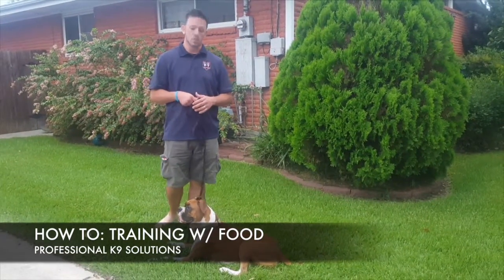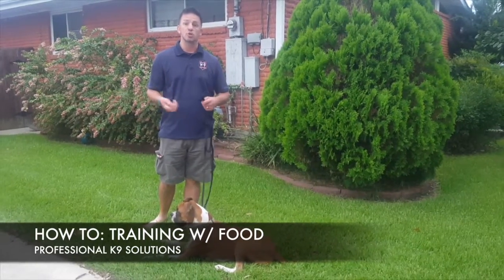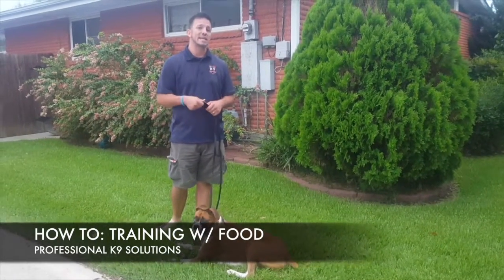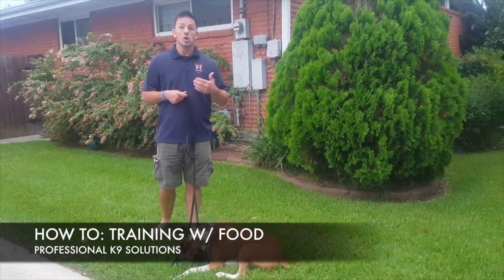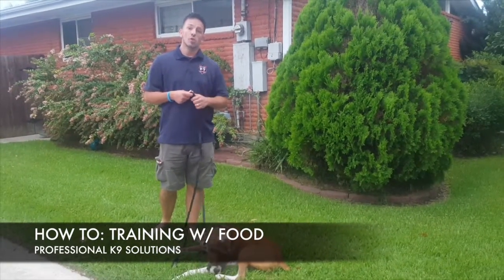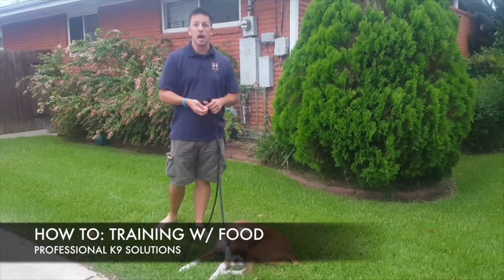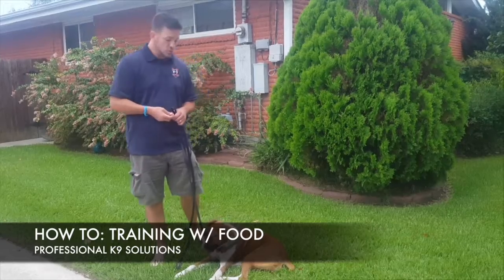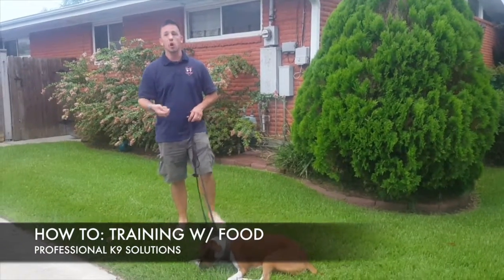Rule number one: you've got to be engaging as a trainer, or whether you're an owner, you've got to be engaging to your dog for them to show interest in what you're doing so you can train them. Second thing is I've got to have a hungry dog — right now we skipped a meal so she'll be nice and hungry. We've got hot dogs in hand.